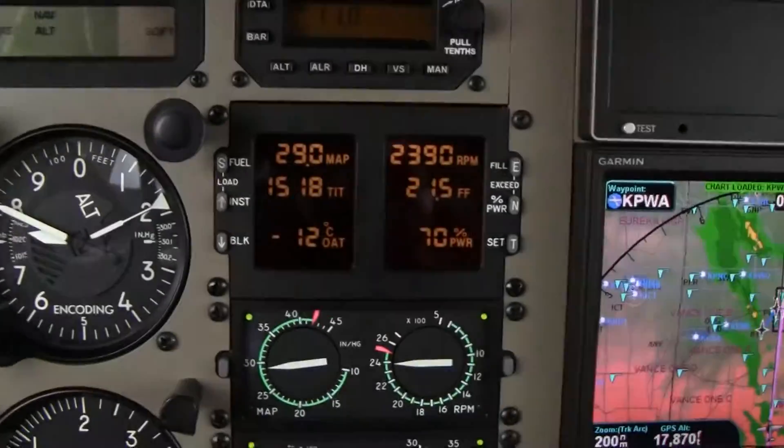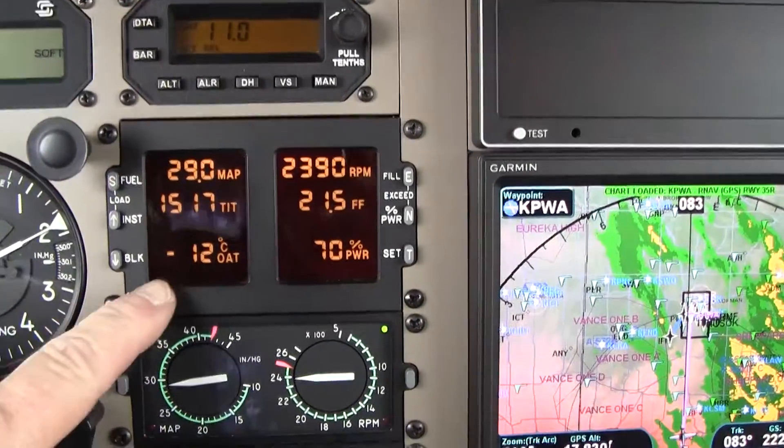Air temperature outside: minus 12°C. Right here, you can see that. And looking outside, we're going to be looking for ice.